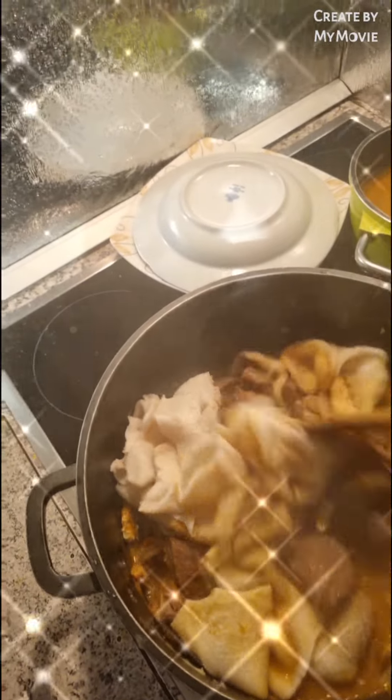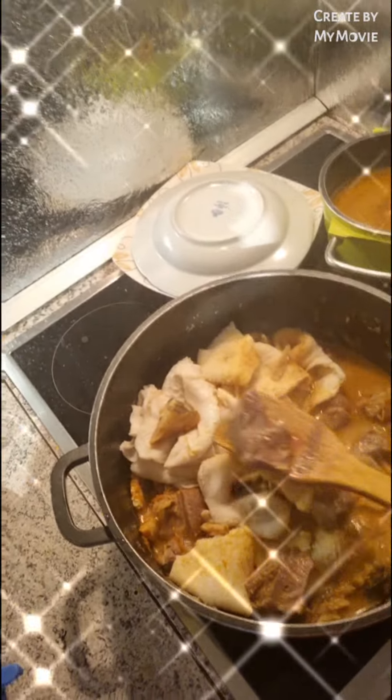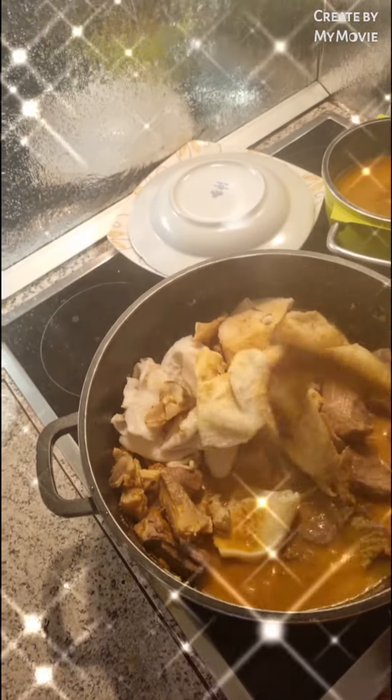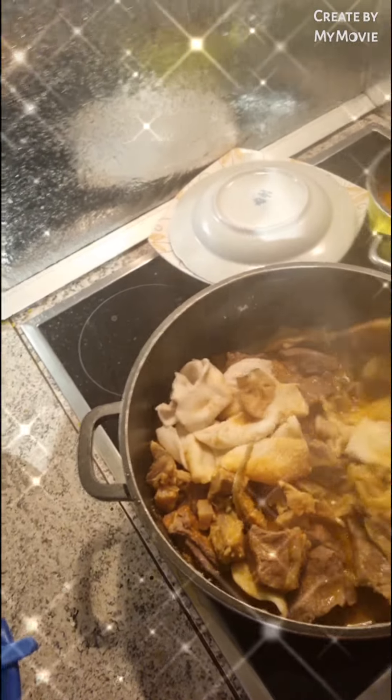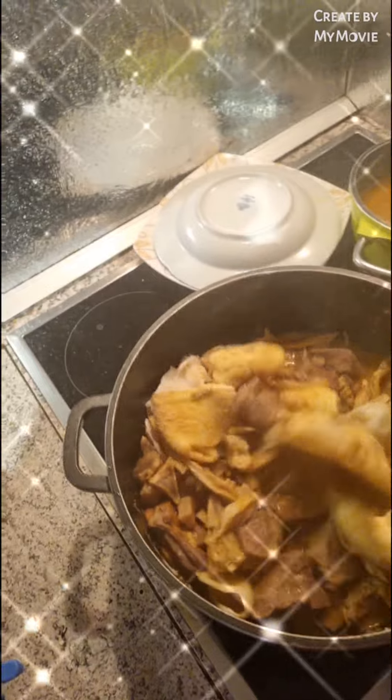I love ogbolo soup! This ogbolo is full of fish. I just put this beef, this meat, because of the children. This is full of fish, starfish, and everything. This is the way I love my ogbolo soup to be.